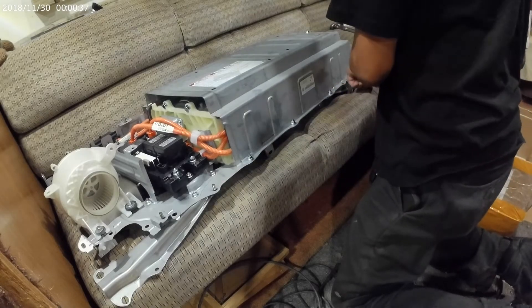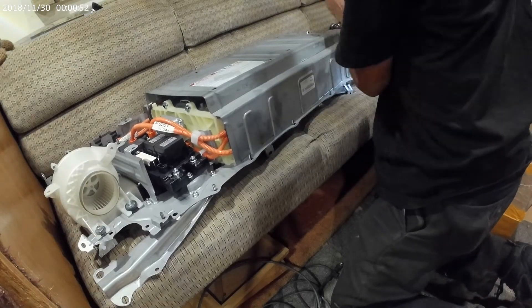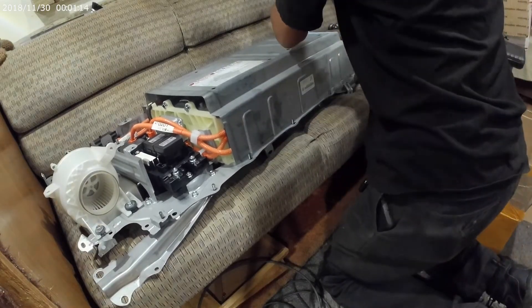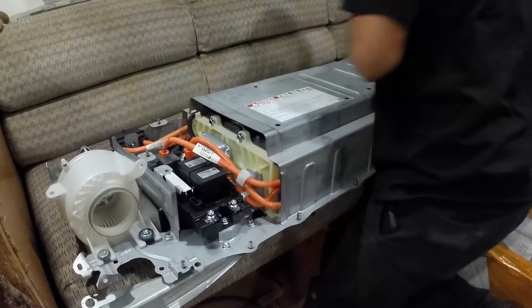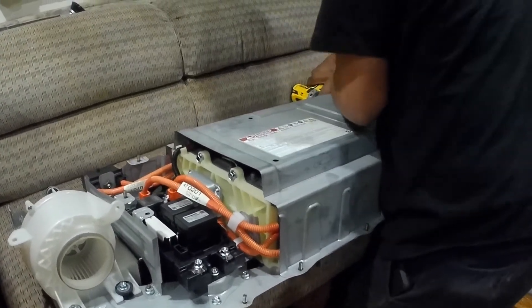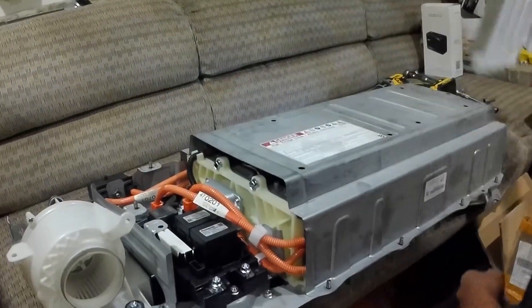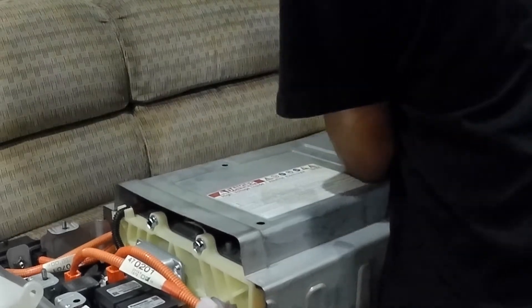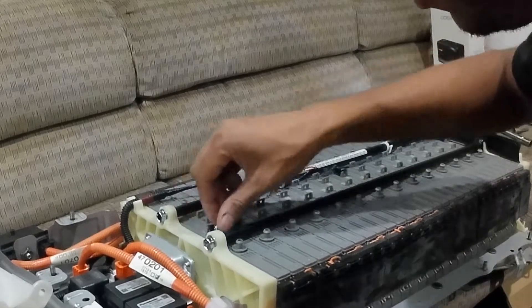Next up, use 10mm bolts to remove the main cover of the battery pack. Don't forget the one on the side and the one on top. Going to the back there's another set of four plus one — those four and the one on the side. Once those nuts are released, the whole cover just comes straight up — and there she is: the original nickel metal hydride battery.